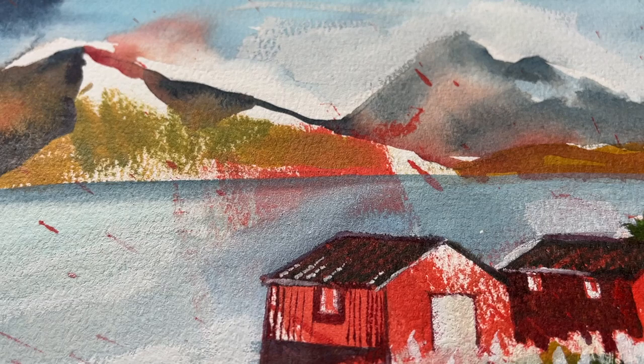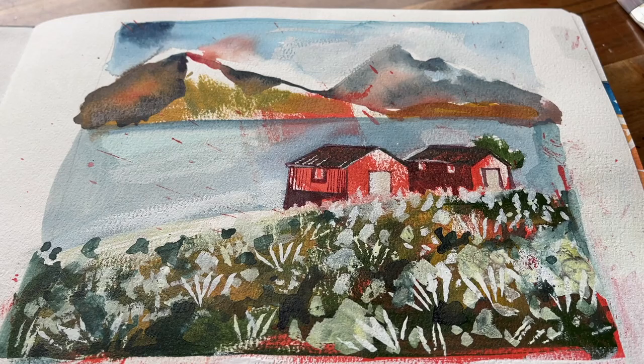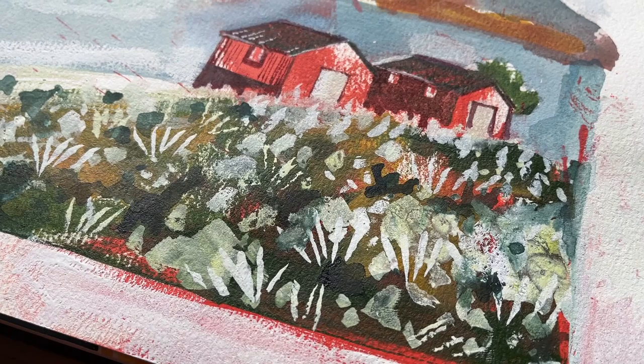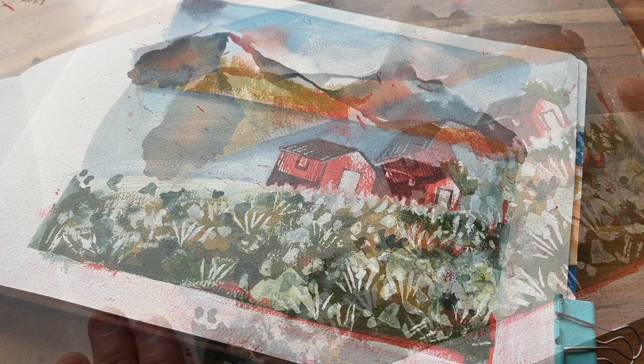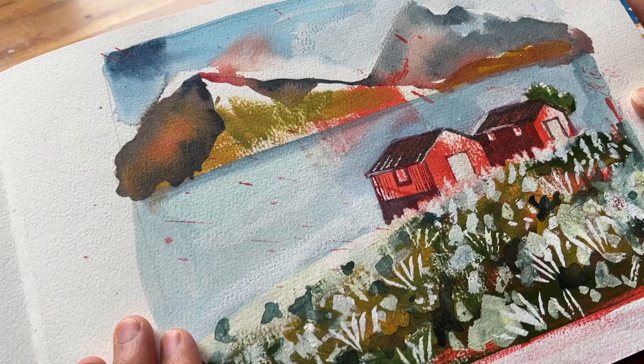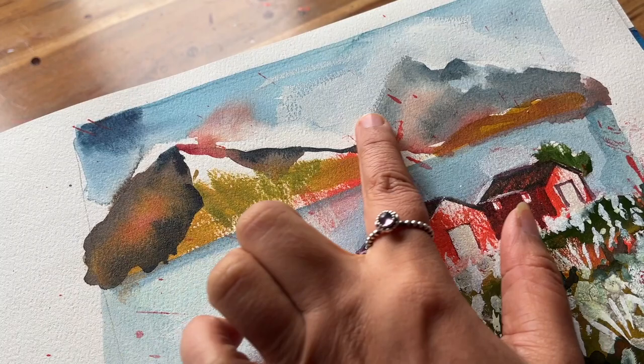From this experience with the accidental red paint, I learned the importance of staying calm and positive in the face of an unexpected challenge. Instead of this ruining my practice, I chose to persevere and find a way to rescue the page. I came up with a really unique solution that transformed the mistake into something interesting — being open to learning from mistakes is key to any growth and development.